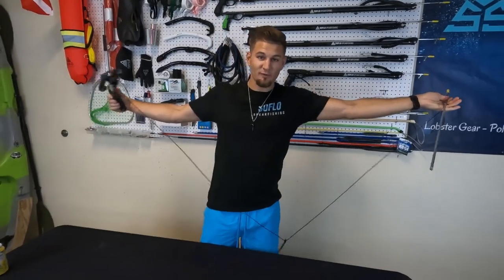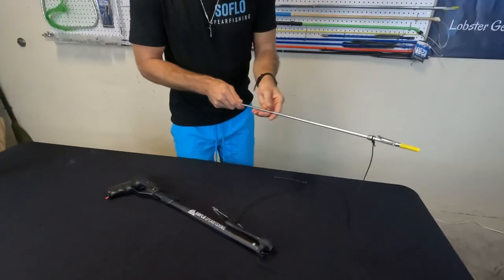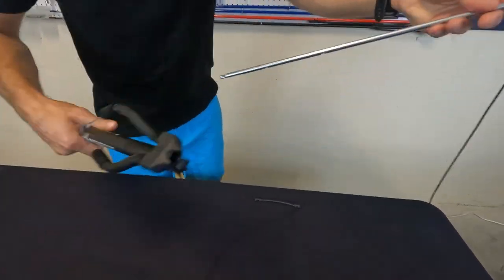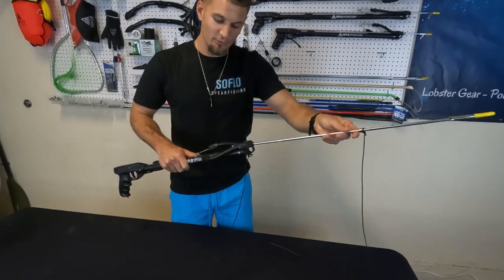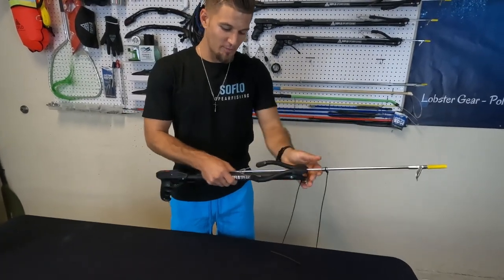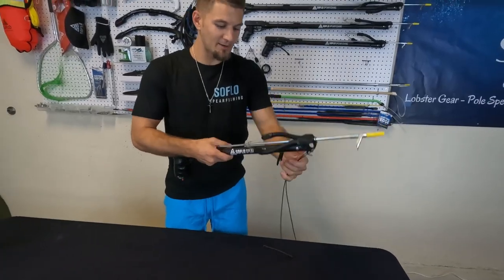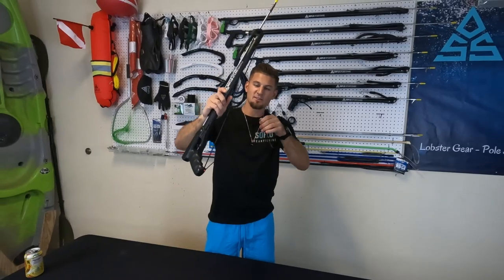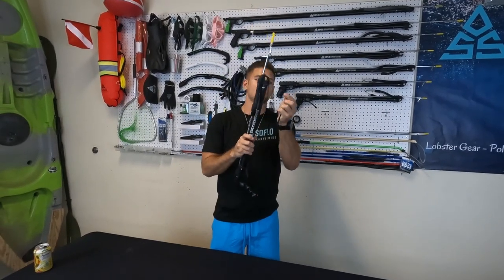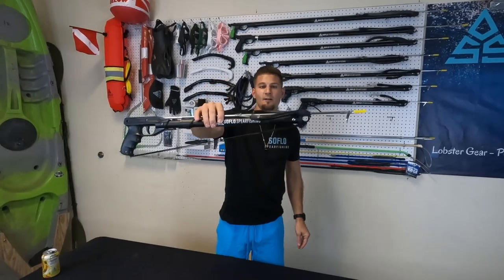You've got about 12 feet of shooting line. When you go to reload, you want to make sure your line ring is at the front, line is nice and free, not tangled. Goes back in through the front of the muzzle, under the band, back into the stainless steel trigger mech — click it in. Grab both pieces of line, go around the line release, back up to the top, and that bungee clips right onto that, keeping the line out of the way for a tangle-free spearfishing experience.